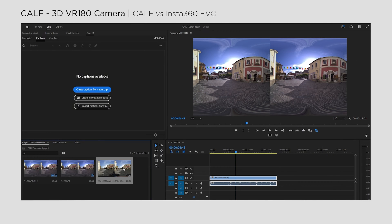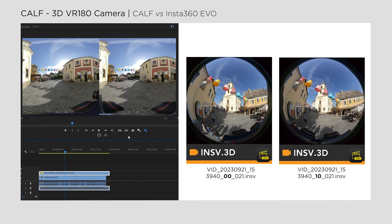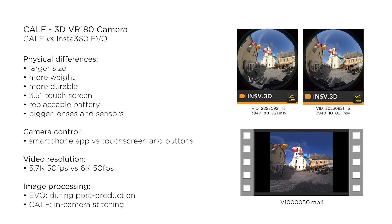Both videos are compatible with the basic drag-and-drop technique in Premiere Pro. However, if you're shooting with the EVO, you'll need to install the Insta360 Studio desktop app with the Premiere Pro plugin beforehand. This enables automatic stitching when you import the INS files, and you'll still find two files among your raw materials — one for each lens. In contrast, the CAF camera records only one stereo video with all the necessary metadata injected, making these footages ready to use without any additional steps.